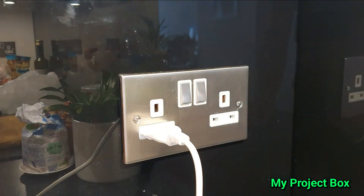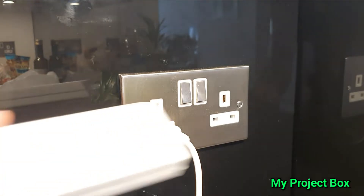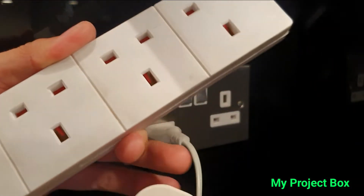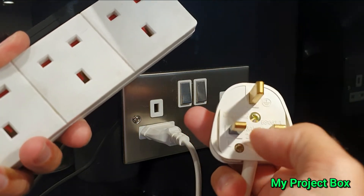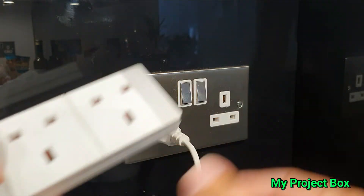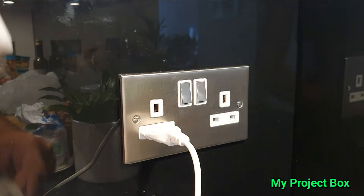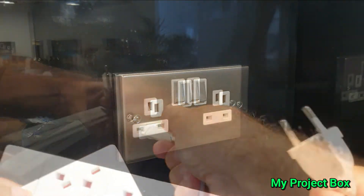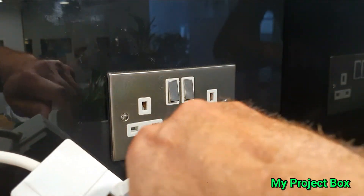I would always recommend that you use an extension cord with a plug on the end if you're going to do this, because that has a 13 amp fuse, which means your measly little 4 amp plug would at least be protected by some sort of fuse. So the shutters could be defeated and you can plug it in there.